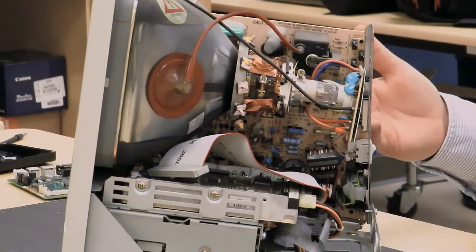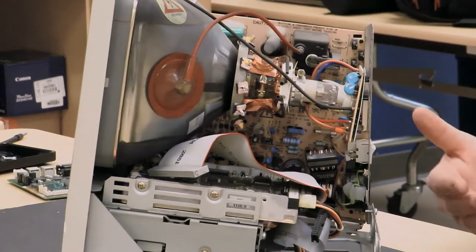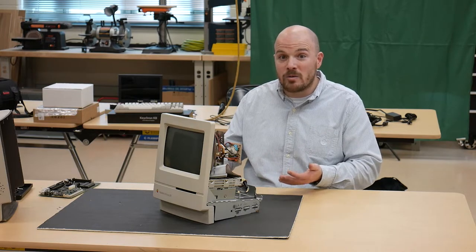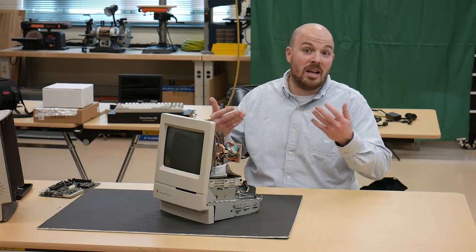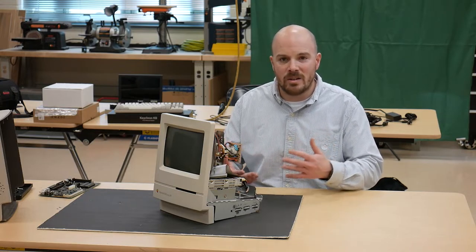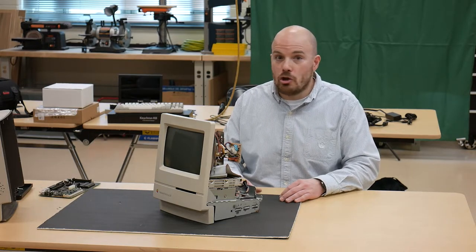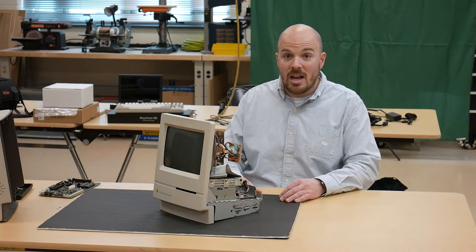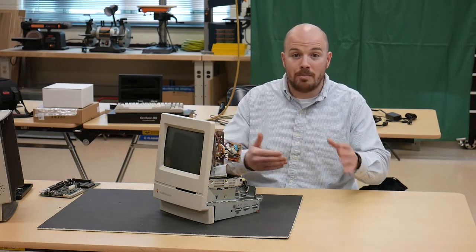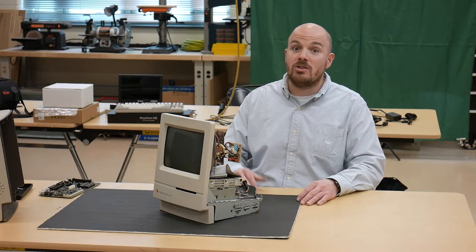The last thing to worry about is the flyback transformer. In this one it's relatively small because it's a small screen, so it doesn't generate nearly as much heat as a 25-inch television or 19-inch arcade monitor. There's no cracking, no delamination, and no dry solder joints I can see — everything looks in really good shape. But if you have a cracked flyback transformer, you shouldn't turn it on. It will arc inside your case, and thousands of volts arcing could damage a lot of equipment — and unlike a separate display, this one is inside your PC.